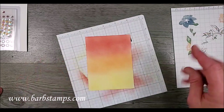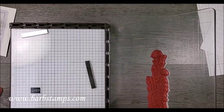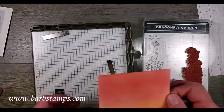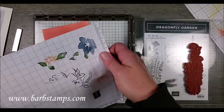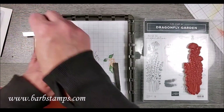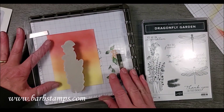Now I'm going to bring in my stamparatus because I'm going to stamp with black ink on here. I am using the Dragonfly Garden stamp set with the long tall image. I need a piece of paper underneath because I'm going to be stamping a little bit off of my piece of cardstock, so I'll stick my piece of paper in now and figure out where I want this.